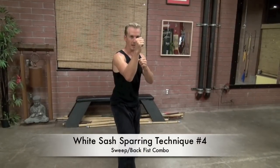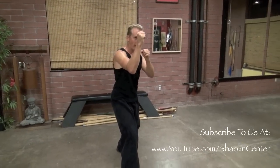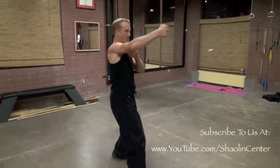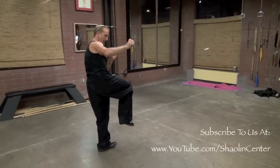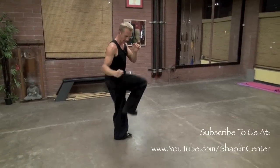The fourth technique is in our same sparring stance — every technique for these first ten is from this stance or whatever fighting stance you've adopted. In this position, I keep my hands up, hop in and sweep my opponent's leg, then roll in and back fist to the head. It's a front sweep plus back fist combination: hop in, sweep the leg, roll in, back fist to the head.